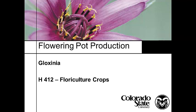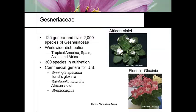African violets are in a group in the family of Gesneraceae, and there's another group of plants in the Gesneraceae that includes the Gloxinia, which is very common in the florist industry. There are about 125 genera in the Gesneraceae group, and they're worldwide in distribution.